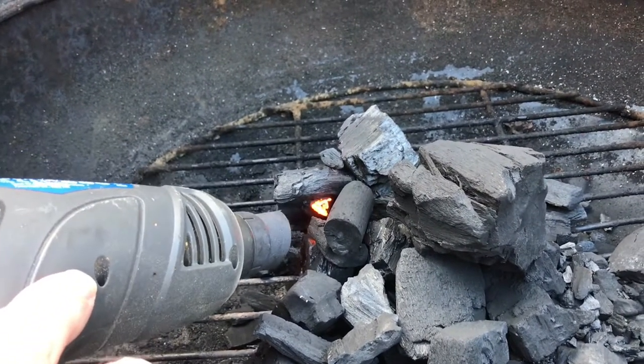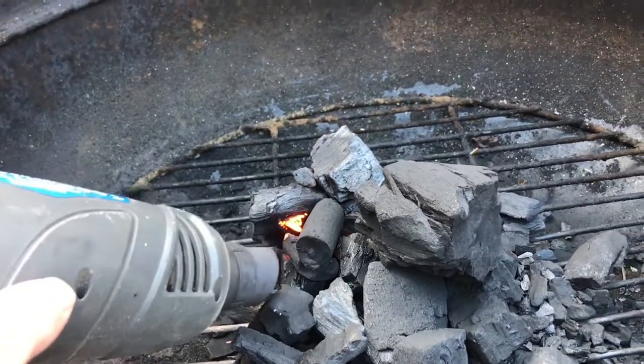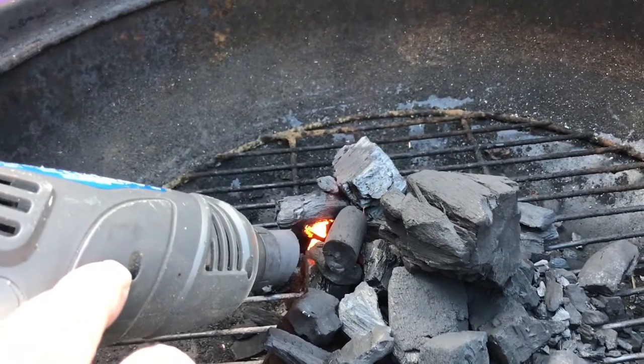As the heat gun starts to ignite the charcoal, just start moving it around a bit to get a bit more of that heat spreading around to other charcoal.